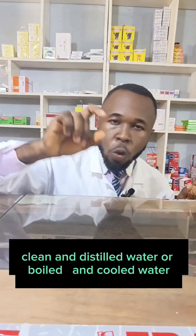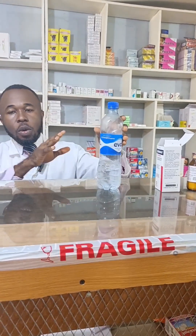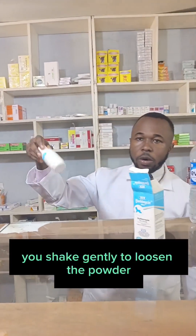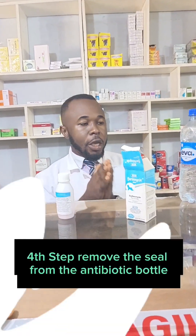Or boiled and cooled water. This is our water. Shake gently to loosen the powder before opening.